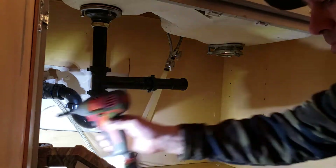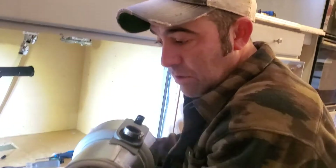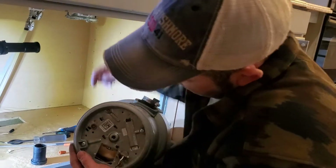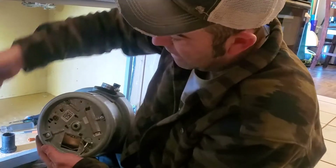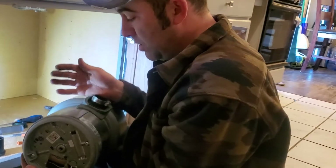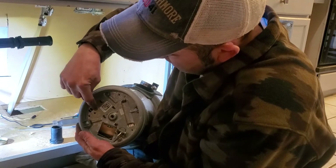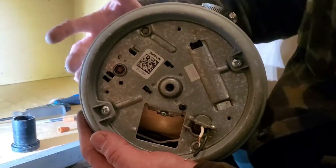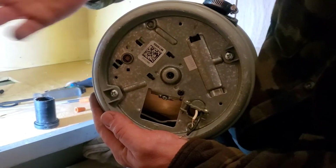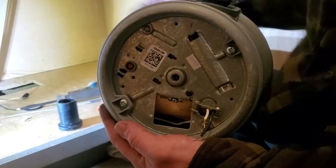Now we'll put in the disposal. If your disposal ever jams and just makes a humming noise but isn't actually rotating, there's an Allen wrench screw right here — quarter inch. Put it in there and turn it and it'll break it loose. If your disposal is not making any noise at all, there's a reset button here. Check that it's pushed in and operational. If it's out, that means it got jammed and tripped just like a breaker on your electrical panel — just reset it by pushing it in.